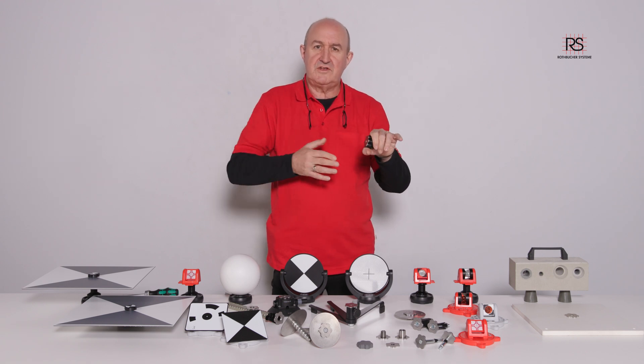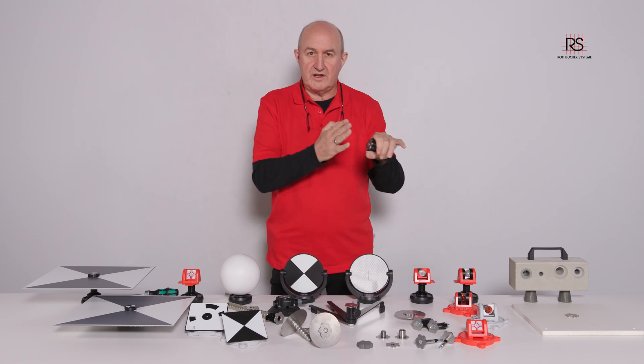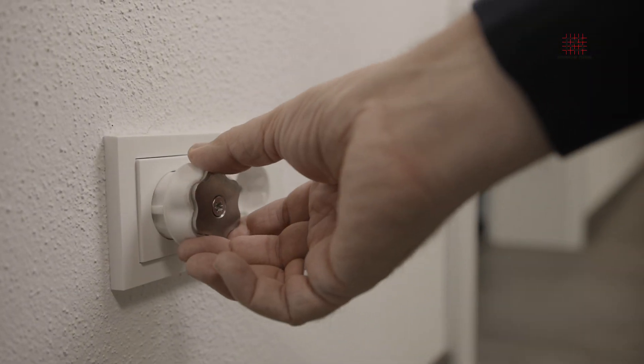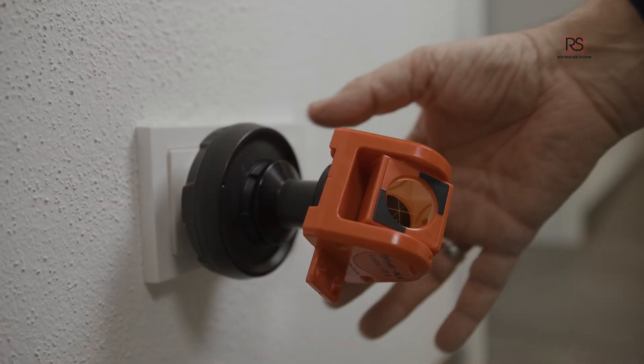Now each one can be used as a survey reference point. You can put on a prism, a scanner target, or a SLAM target, and then without leaving any reference points behind, you can always come back and use the same reference point.